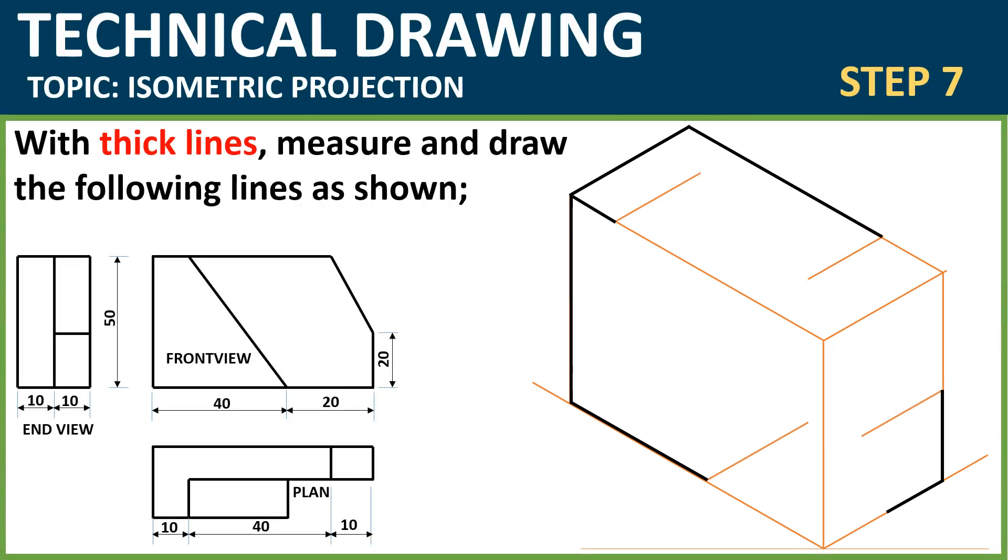The next step: with thick lines, we're going to measure and draw the following lines as shown. Measure 10mm — that's one centimeter — on that line that you transferred initially. Measure 10mm also. Then at the bottom, measure 10 and measure another 10, as you can see. Then draw with thick lines as shown.